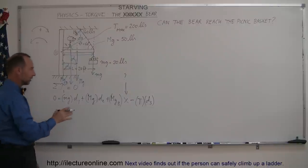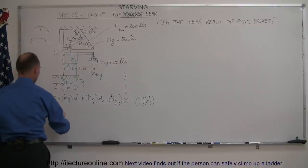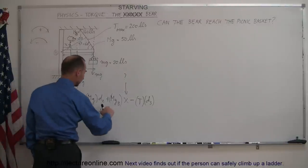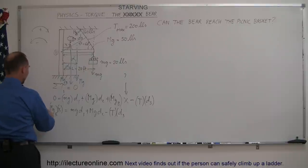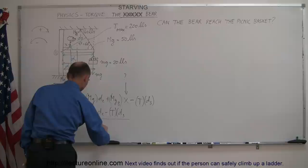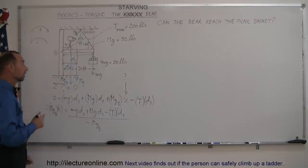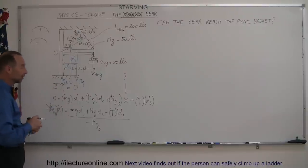Since we're looking for x, we move the bear term to one side: minus mgb times x equals mg·d1 plus big mg·d2 minus T·d3. Dividing both sides by negative mgb gives us x. If x is at least 20 feet, the bear reaches the basket. If x is less than 20 feet, the cable breaks before the bear can reach it.